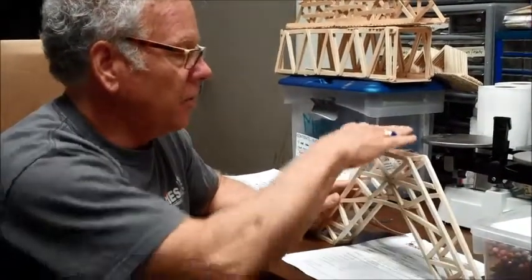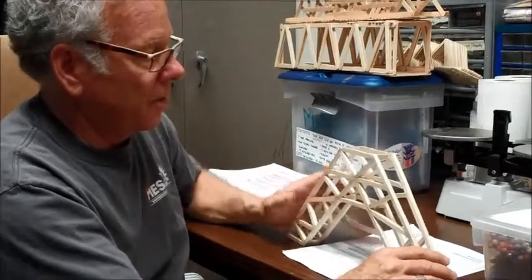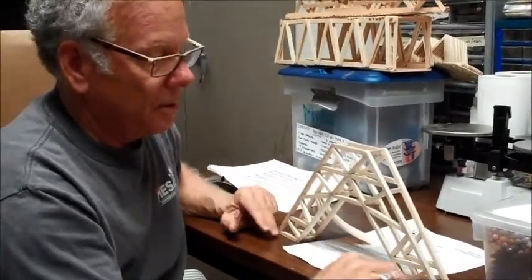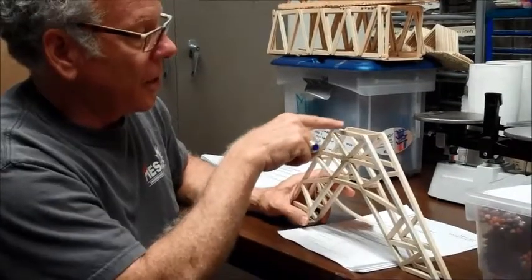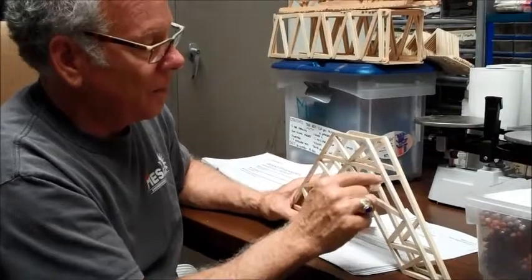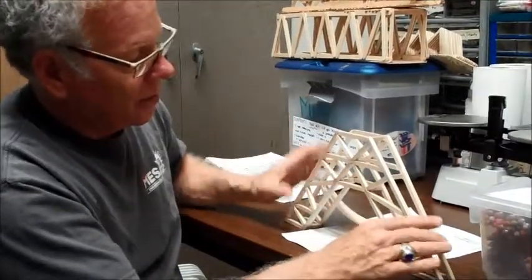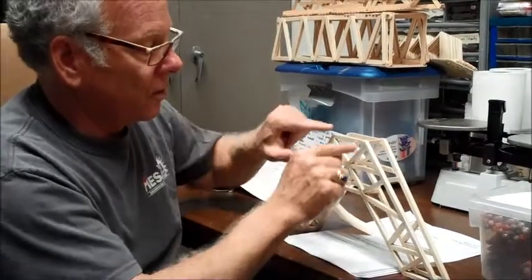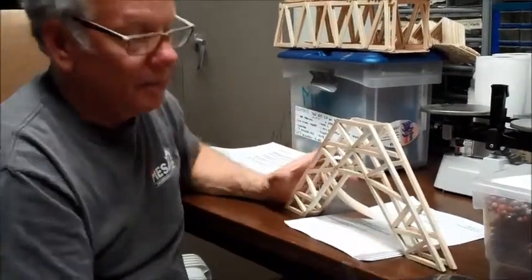Think about what makes a quality bridge: how do you transmit the load at the top down to the abutments at the bottom? That's the whole purpose — the load is applied at the top, transmitted through the different members, and into the abutments. You want a light but efficient bridge. When you lay out your design, ask yourself: if I add a load at the top, where does it go? Does each member serve a purpose, or did I place it because it looked cool? Every member plays an important role in carrying the load safely.